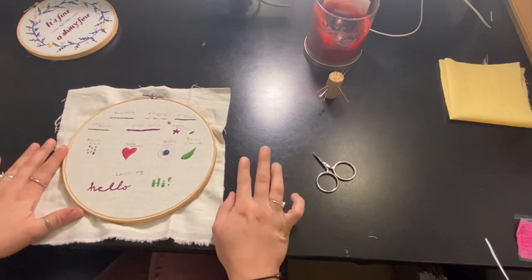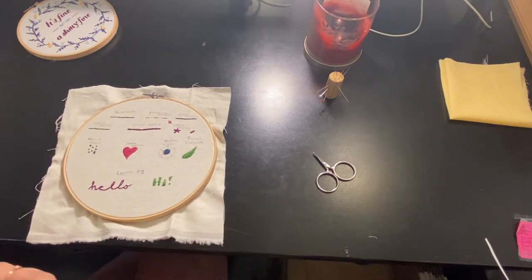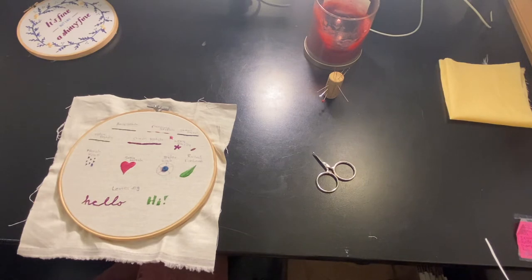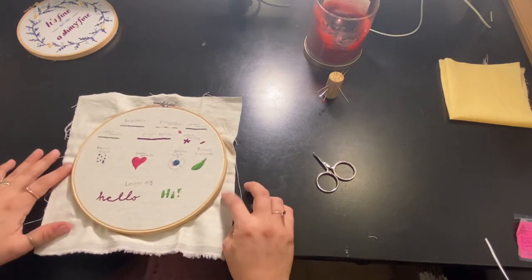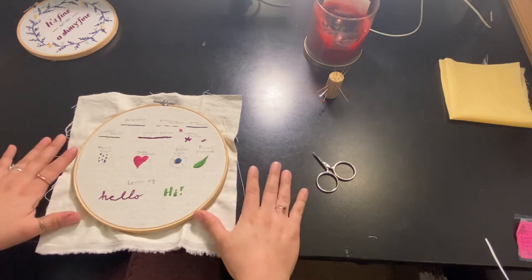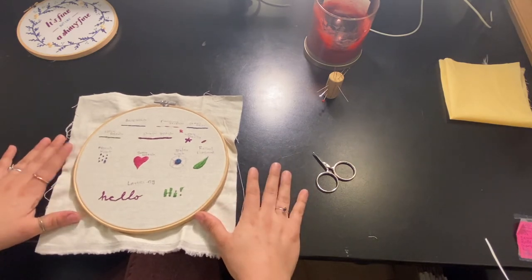One of the ways that I don't typically do but a lot of people do is taking a piece of felt and using a blanket stitch to finish that. I don't typically do that just because that's more sewing than I feel like doing. I'm able to use scrap thread and scrap fabric in the ways that I typically like to finish off embroidery.